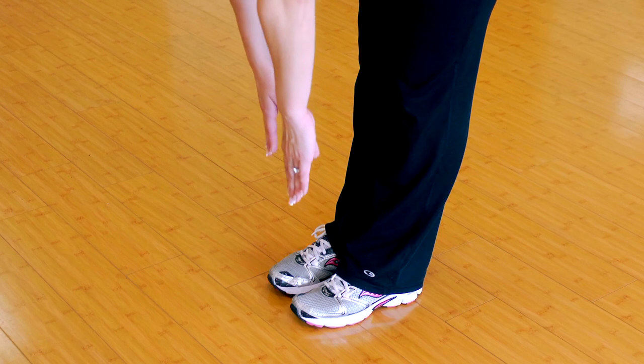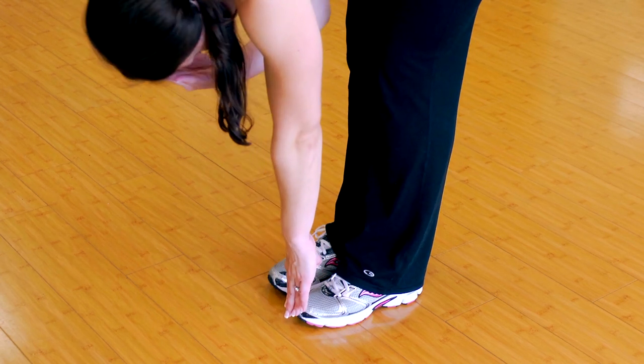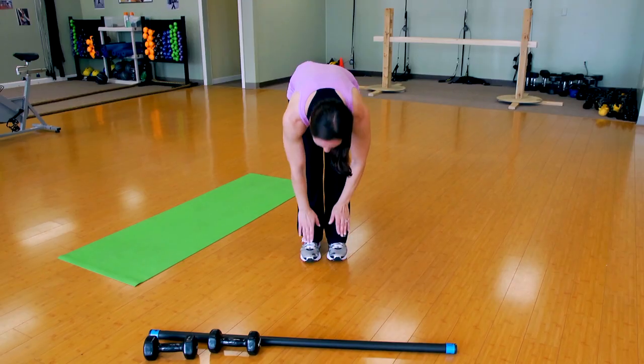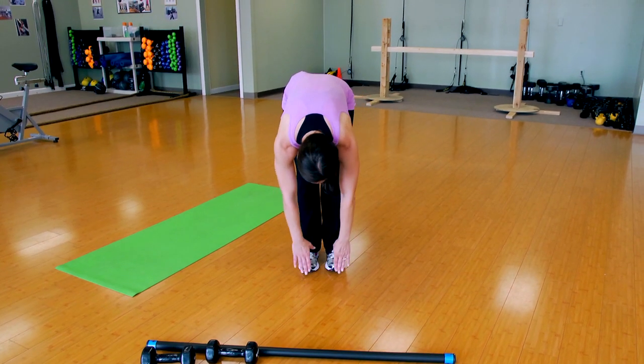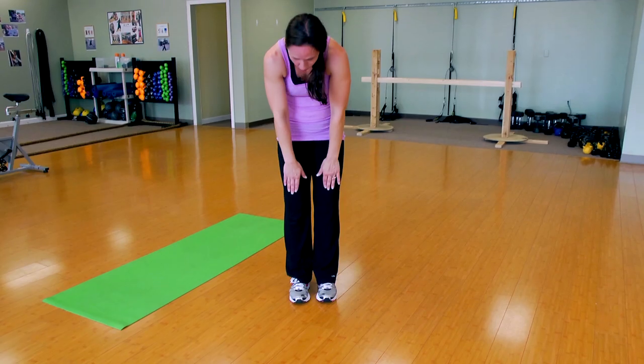Exercise five involves pretty much all parts of the legs and it's very, very simple to do. You're going to stand with your feet together, slightly lean over, feel a pull on the back of the leg — the hamstring — and then relax the head and neck and bring your hands all the way down. Try to reach all the way to the toes, and then slowly roll all the way back up.